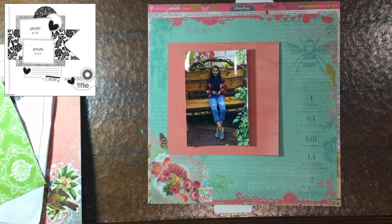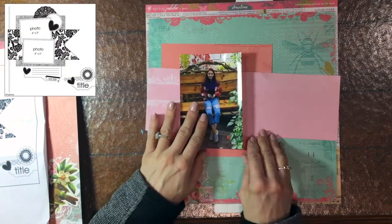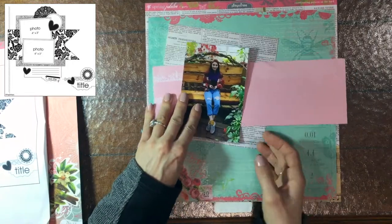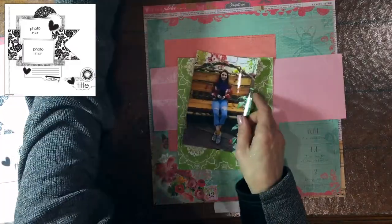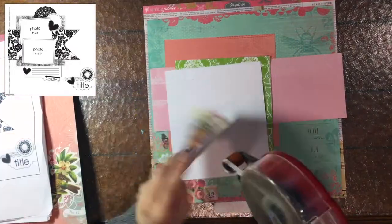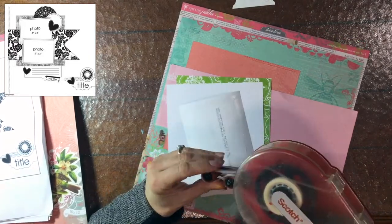Hello everybody, this is Citi Scrapper. Thank you so much for joining me today. I'm back for another day of Christie's Beautiful Life 30 Days of Sketches Series 7. Even though I've completed doing the 30 Days of Sketches, I didn't really love the layout that I made for day six initially.